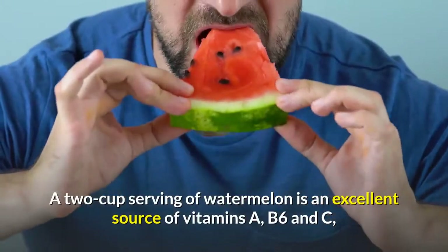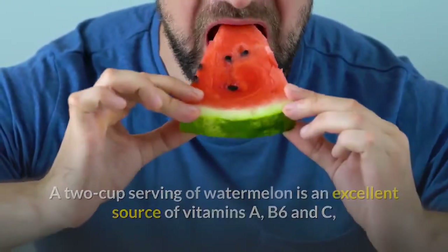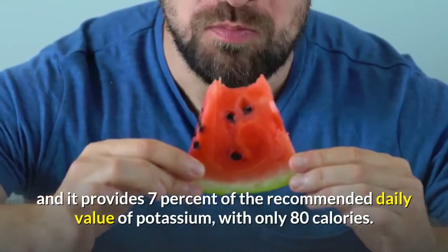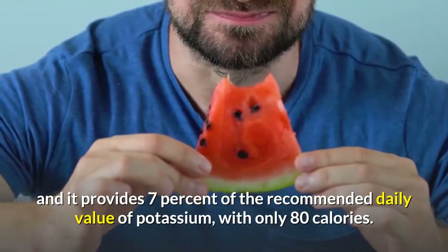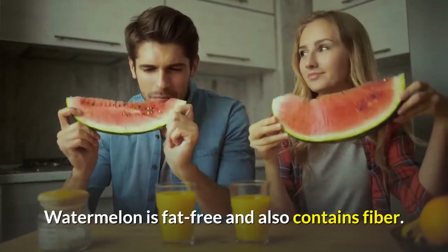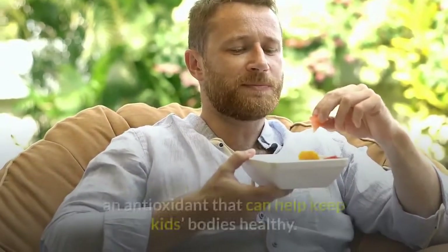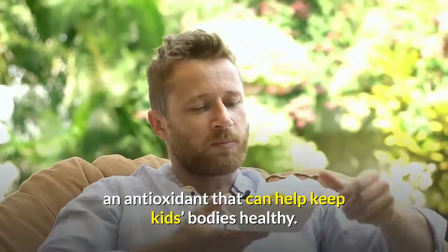A 2-cup serving of watermelon is an excellent source of vitamins A, B6 and C, and it provides 7% of the recommended daily value of potassium, with only 80 calories. Watermelon is fat-free and also contains fiber. Its beautiful red color comes from all-natural lycopene, an antioxidant that can help keep kids' bodies healthy.